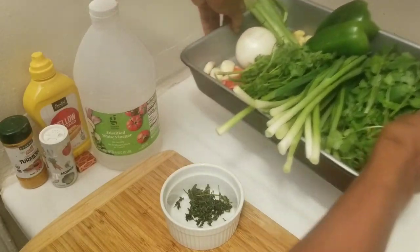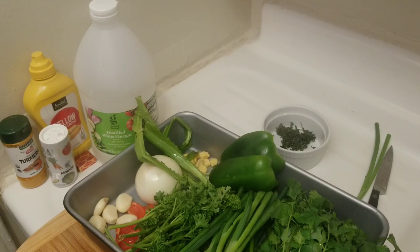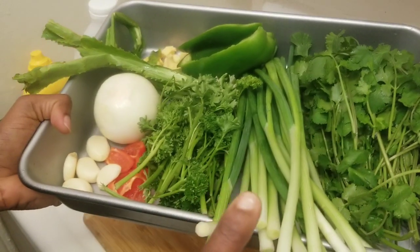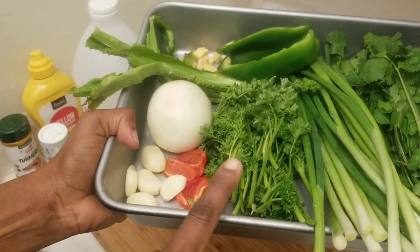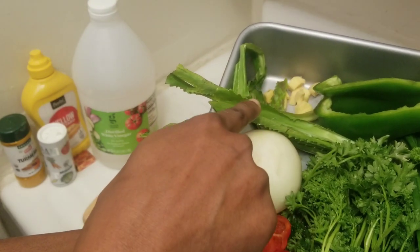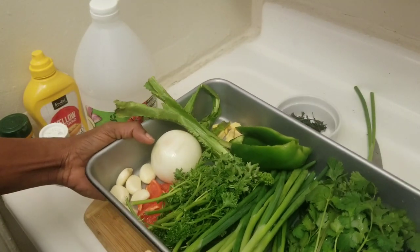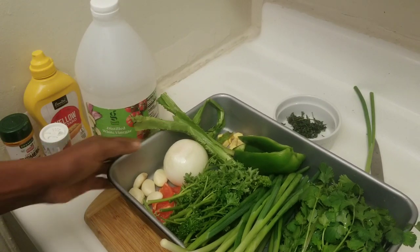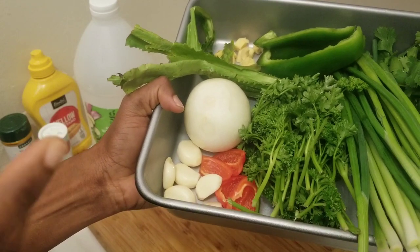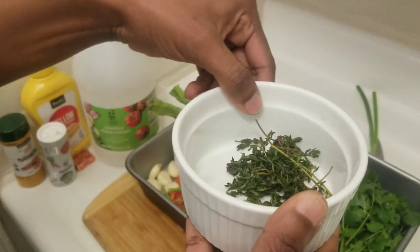Look at all these nice herbs — natural. We are going to blend them up. I have cilantro, chive, parsley, onion, garlic, scotch bonnet pepper, chadon beni, ginger, and green bell peppers. You can use any peppers you want. If you don't want to use the scotch bonnet pepper, you can go for something milder like pimento. And over here I have thyme.